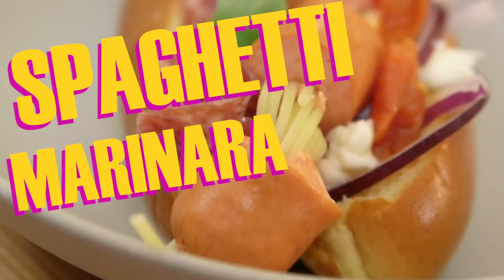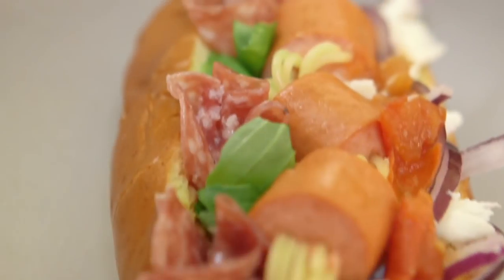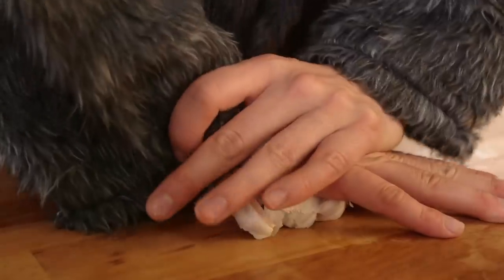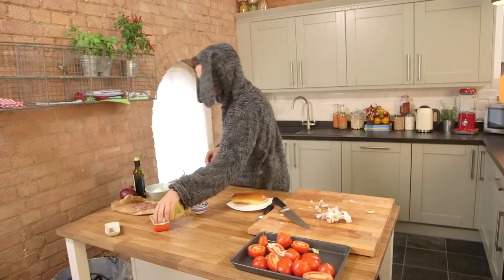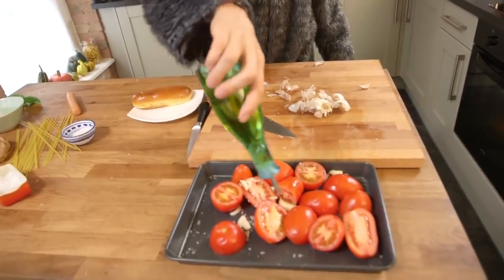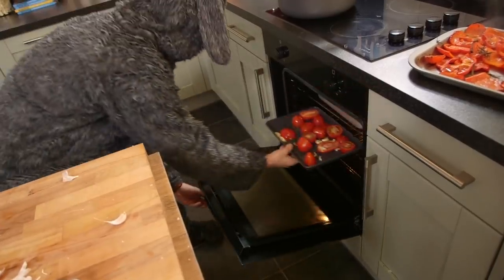I'm going to win this by making a spaghetti marinara hot dog sub. To start we're going to need a tomato sauce. Take your tomatoes, chop them in half, stick them in a tray. Crush some garlic, peel it, stick it in a tray. Take some salt, pepper and stick it in a tray. Get some olive oil and stick that in a tray. Stick that in an oven for half an hour at a very high heat, and then you've got some time to do whatever you want to do.